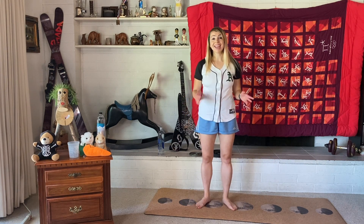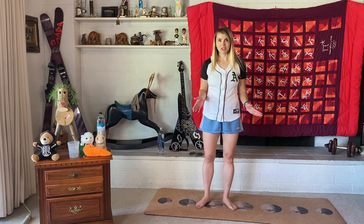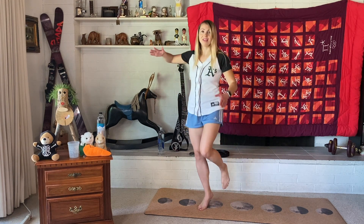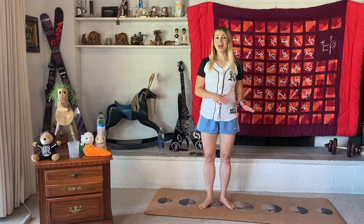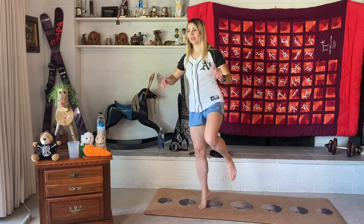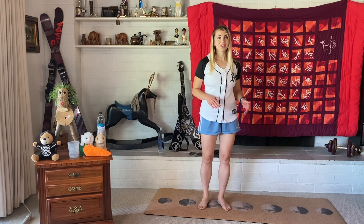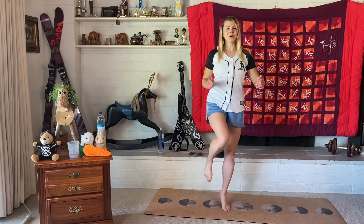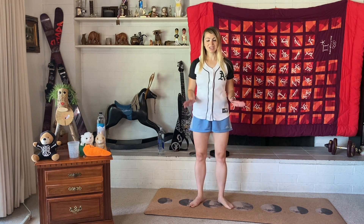Now let's try just the right leg and then just the left leg — but if you prefer to stay with two feet, that's totally fine too. It might be a little hard to balance, but we'll get used to it. Let's do 5 on the right and 5 on the left. Ready? 1, 2, 3, 4, 5. Nice. Other foot — 1, 2, 3, 4, 5. Nice. Let's finish off this exercise with 10 on both feet. 1, 2, 3, 4, 5, 6, 7, 8, 9, 10.